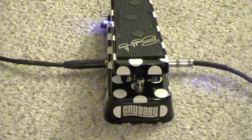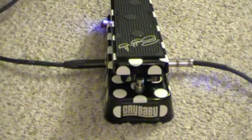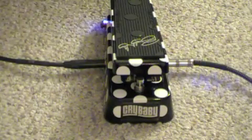Now we've got the Carvin set up on the lead channel. The reverb is still set at zero. The drive is set at seven. This is the tone of the Carvin without the wah pedal.